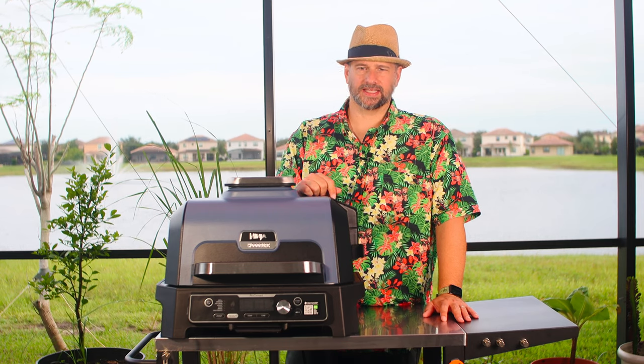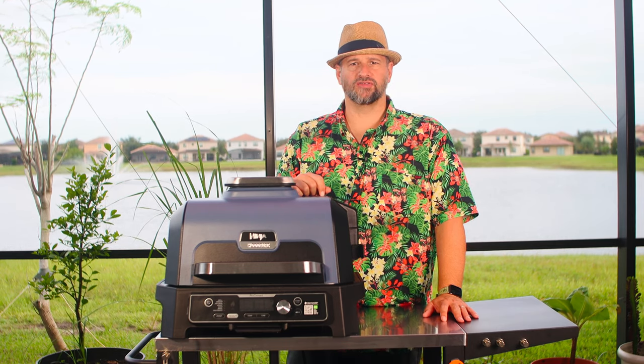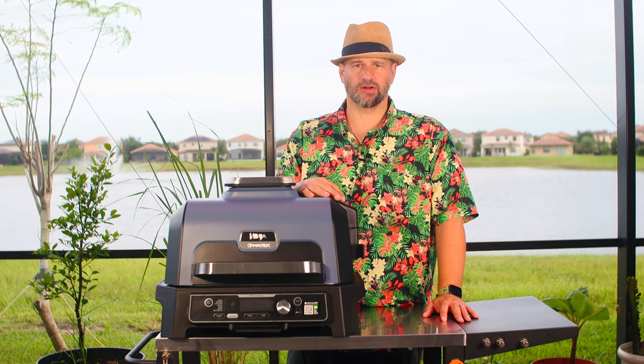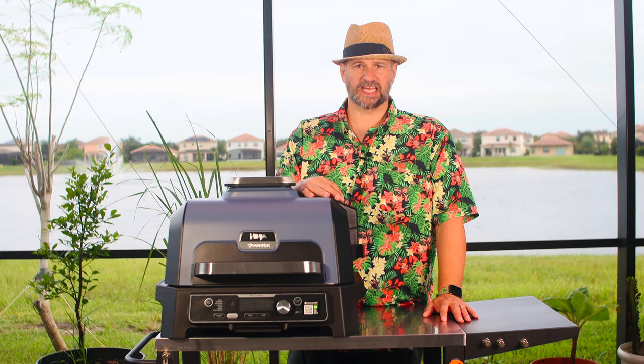Hello everybody and welcome back to Dad Got This. Today we are going to be doing our visual quick start guide for the Ninja Woodfire Pro XL Connect.